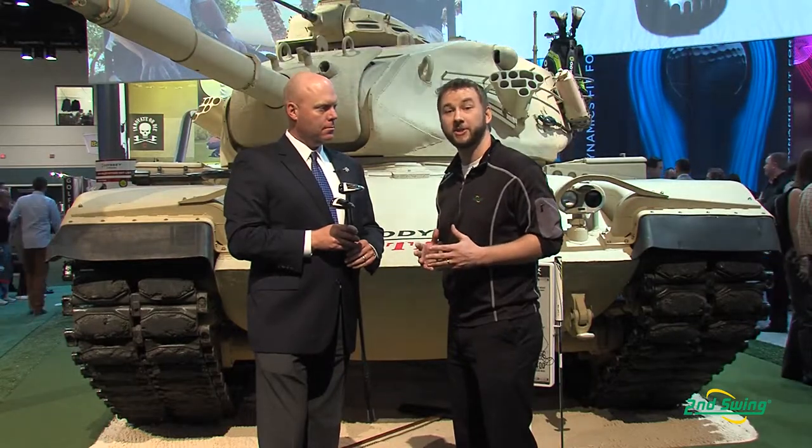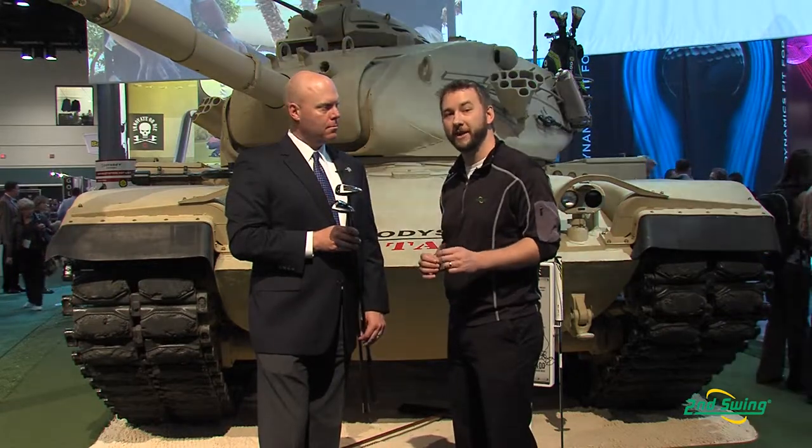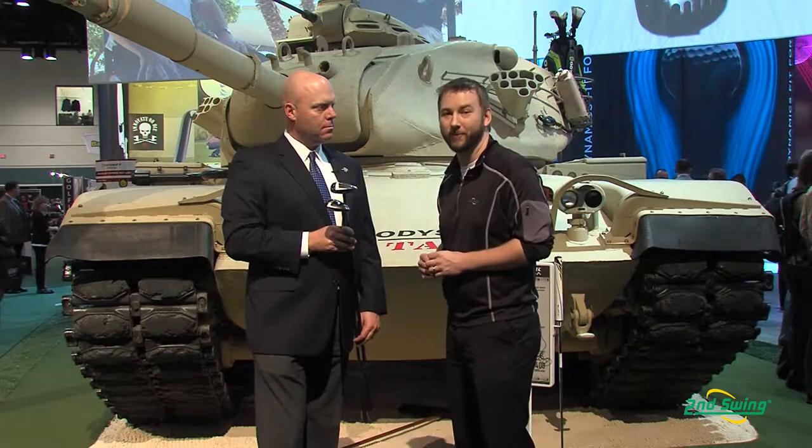So stop on in to Second Swing or check us out on SecondSwing.com — even take advantage of the free online fitting that comes with the purchase of your Callaway X2 Hot or X2 Hot Pro fairway wood.